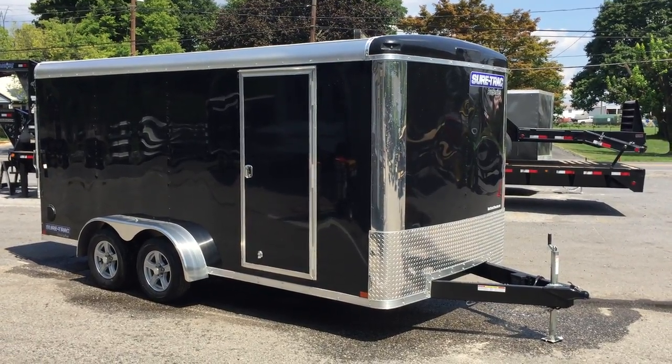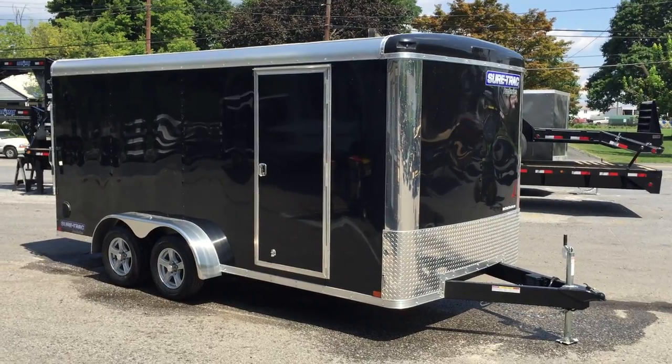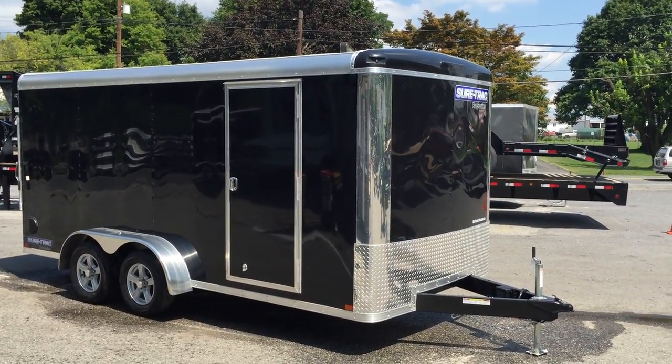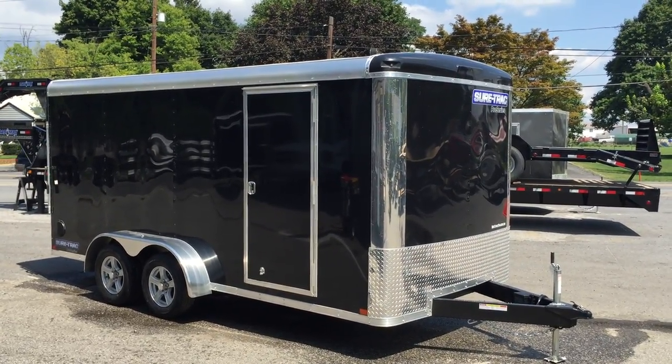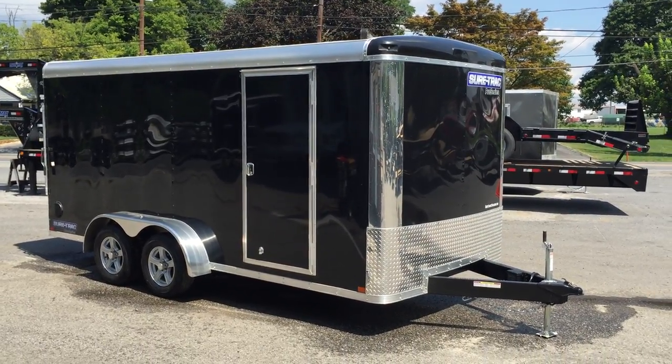Hi, this is Greg with Best Choice Trailers. Today I'm going to take you on a walk around the ShoreTrak Round Top Enclosed Cargo Trailer. This particular trailer is the STR Series. This is the new style cargo trailer that ShoreTrak came out with. It's got a few upgraded features, and I'm going to take you around and show you the different features on this particular trailer.